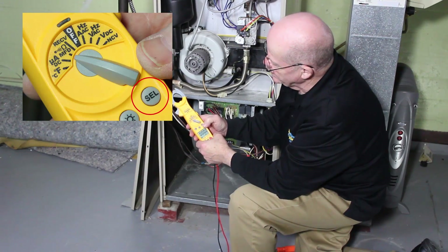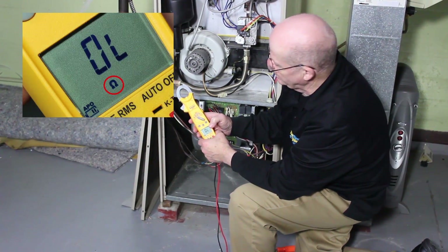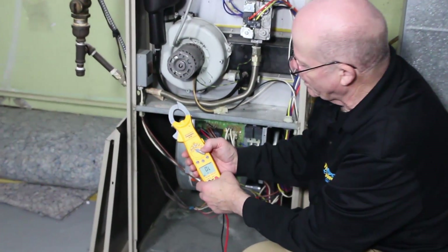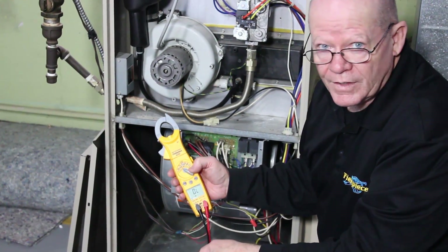The next thing — we hit select and we can go up to ohms and continuity. One of the things you'd want to do with ohms and continuity is check and see if you've got a short in a wire or a broken wire.